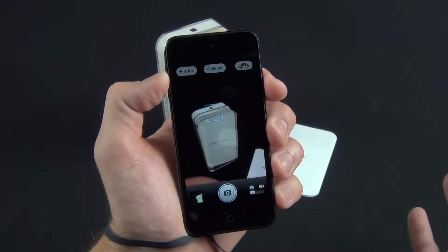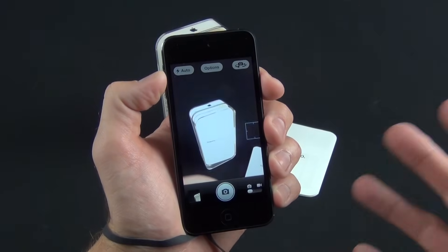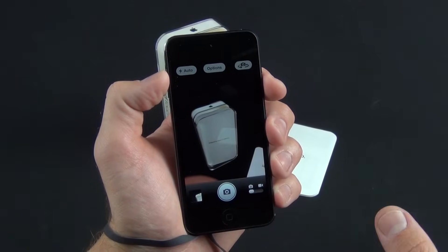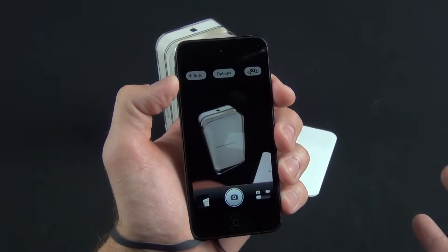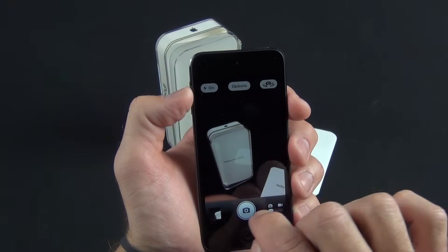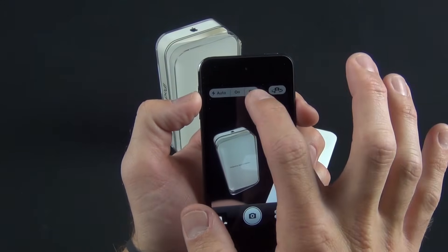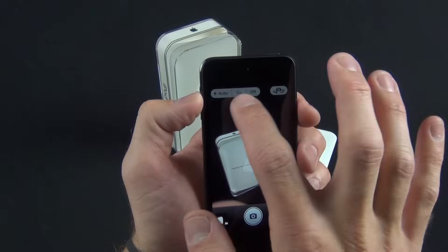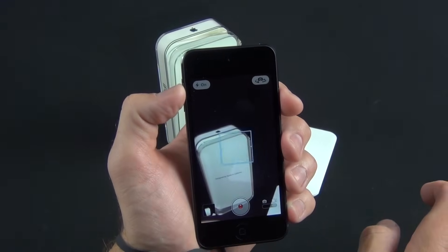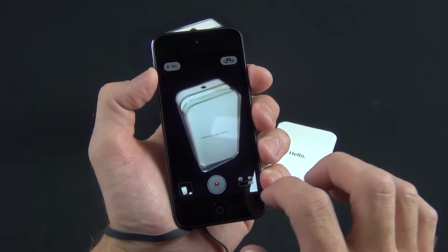We also have tap to focus, and tap and hold to lock focus and exposure. The camera recognizes faces, adjusting the scene for optimal levels — up to 10 faces. Of course we also have a flash; you can turn it on, take a photo, and it fires. You can set it to auto or off. In video mode with the flash on, it works about the same as the iPhone 5, so it's probably the same flash.